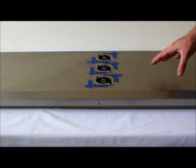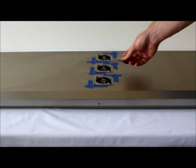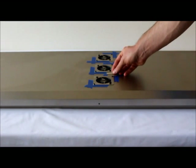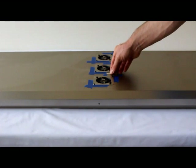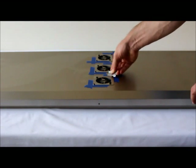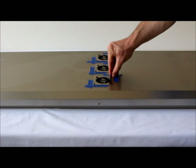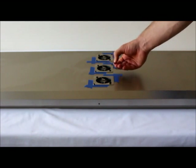Now that we've got our protective blue tape laid down, take a flat blade like a razor blade and gently slide it in between the fan guard and the plastic rivet, and gently pry the rivet up. Once it gets going a little bit, you can just use your fingers and pull it right out.